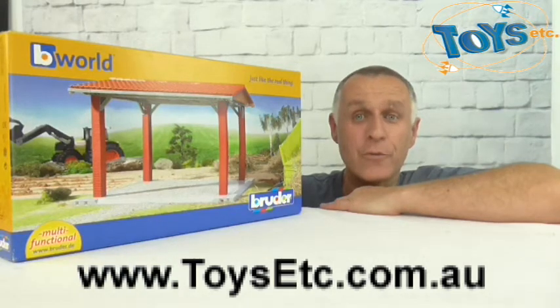Hello, Colin from Toys Etc, here we are with another review. Today we're going to take a look at the Bruder B-World Equipment Shed, catalogue code 6800.